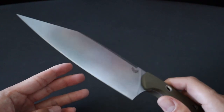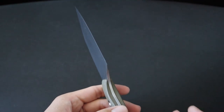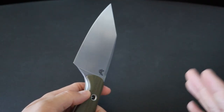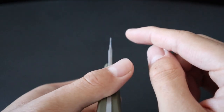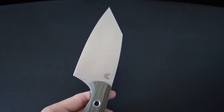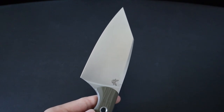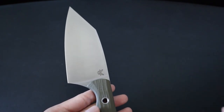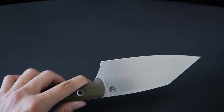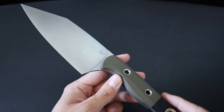Another thing to note about Benchmade's kitchen knives is that all of the edges are at a 14-degree select edge angle. Select edge is what Benchmade calls their special edges at less than 20 degrees — traditionally, knives are usually at a 20-degree angle. The 14-degree angle means the edge is even thinner and can take a finer edge, making the blade even more slicey. The downside is that it won't hold the edge as long as a 20-degree angle, but if you're always honing before use and know how to sharpen it — or send it in for Benchmade's LifeSharp program — you won't really have a problem. Right out of the box the knife was razor sharp, and it's still razor sharp.